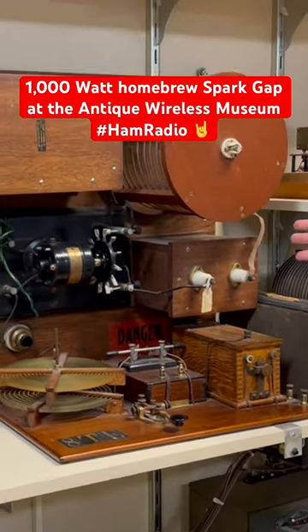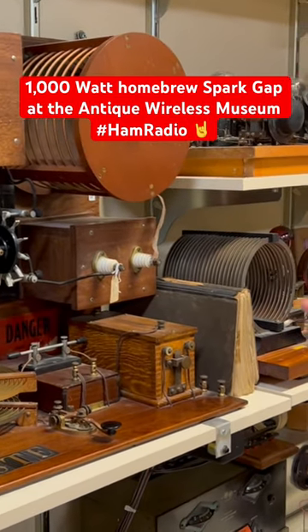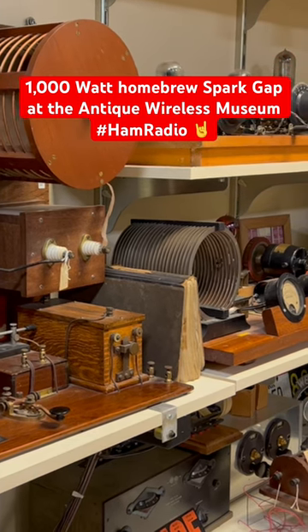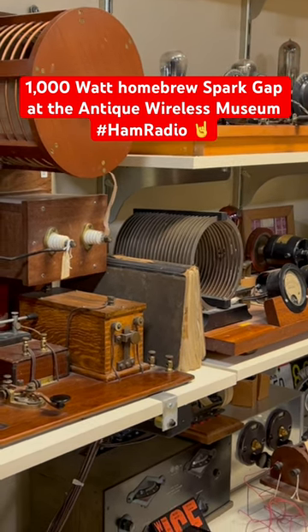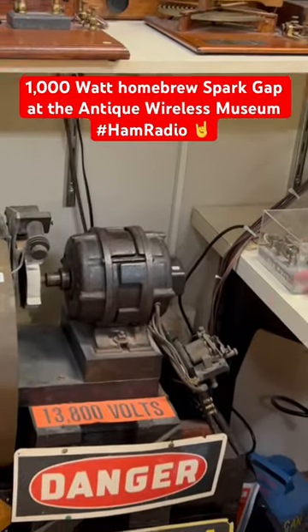This is probably around a 100-watt radio, but a 100-watt spark station is really more like a 20-watt radio that we're used to — so bigger spark. Now this is your kilowatt, which is on the level of what a Marconi is operating at.